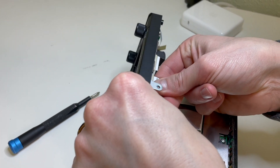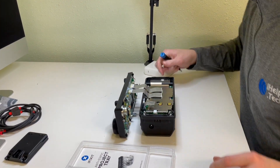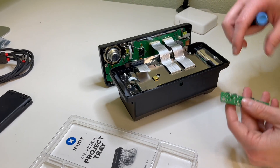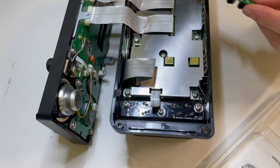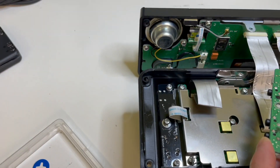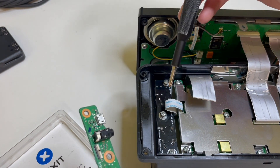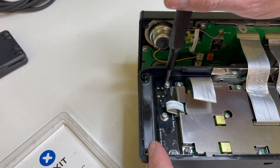These particular ribbon connectors are just friction fit — there are no braces or clips holding them in place. Next up we have the actual board. The replacement board is going to be sitting in the housing like this, with the connectors facing down into the side. You do have to be a little careful because this ribbon cable kind of wraps underneath. Next step is to take these three screws out.